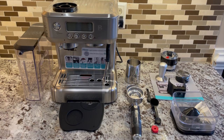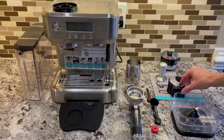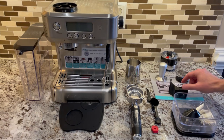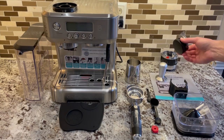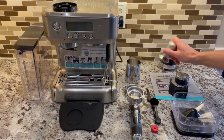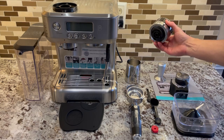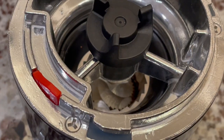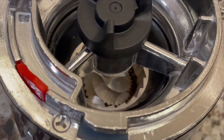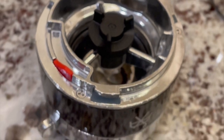Here are all the contents included with the machine. We have the bean hopper, portafilter fork, a distributor, a tamper that has pretty good weight to it and feels quite nice, and an extra grinder — as you can see it has conical burrs. This is actually a spare grinder assembly, for some reason, since there is already one in the machine.